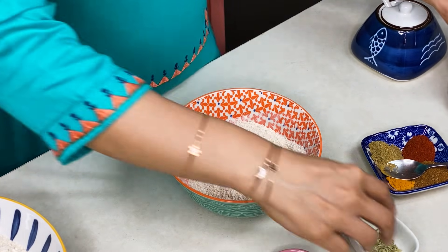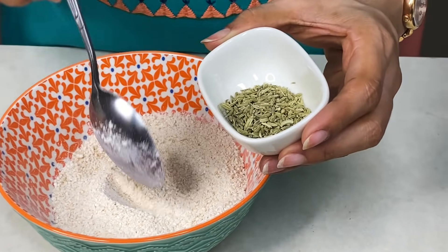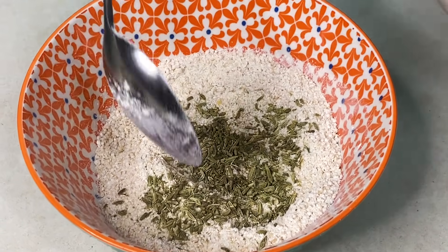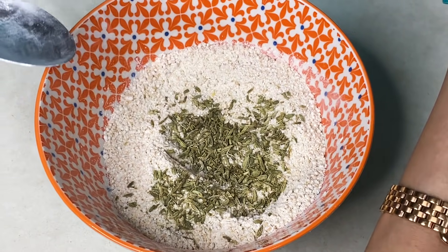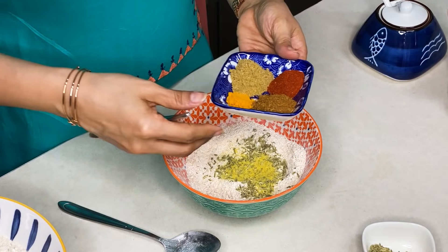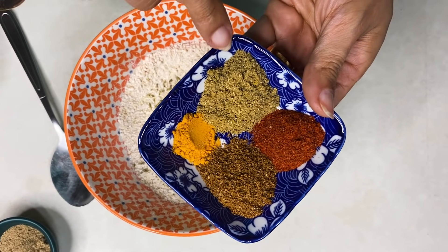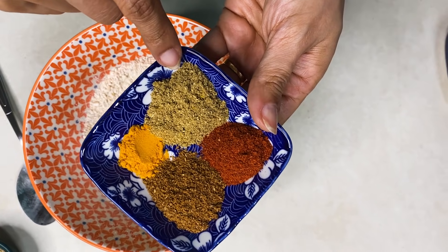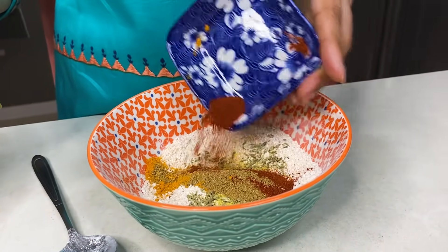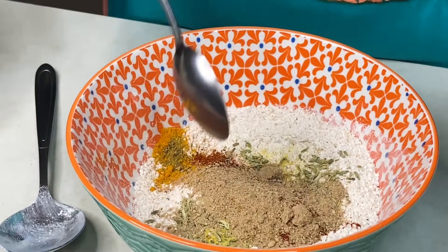Now we will add the spices — I will add 1 teaspoon of soft (spice). Salt is a must, it gives good taste. We will also add a little hing. Now we will add some spice powder — half a teaspoon of salt, 1 teaspoon of amchur powder, mirchi powder, and a little hot sauce (garam masala).